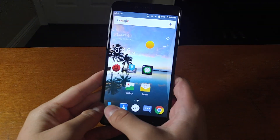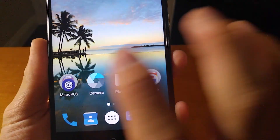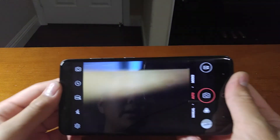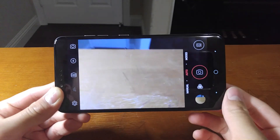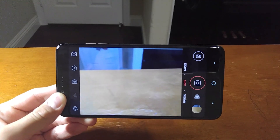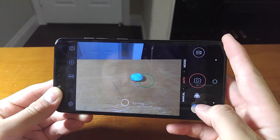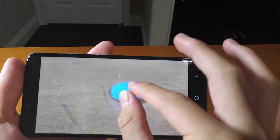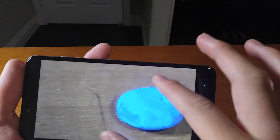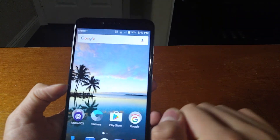Now let's move on to the camera — a very important aspect. The camera is okay. It's their own camera app. Taking a photo is pretty speedy. There's HDR, which is a nice addition, though it's slower because it needs to save and process everything. The picture quality is okay — it's pretty dim, the details aren't the best, and it can be blurry because it doesn't have OIS. But again, it's a $100 phone. The front-facing camera is 8 megapixels, which I found to be very decent.